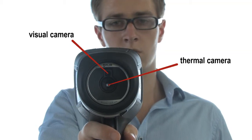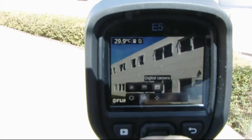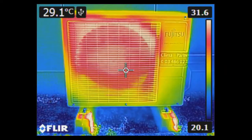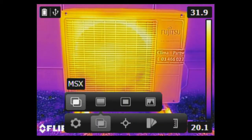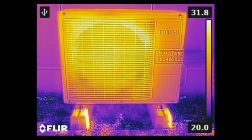Every FLIR EX model is equipped with a visual camera. The visual camera can be used as a reference against the thermal image. Different color palettes are available. FLIR patented multi-spectral dynamic imaging, also called MSX, ensures crisp, detailed thermal images.